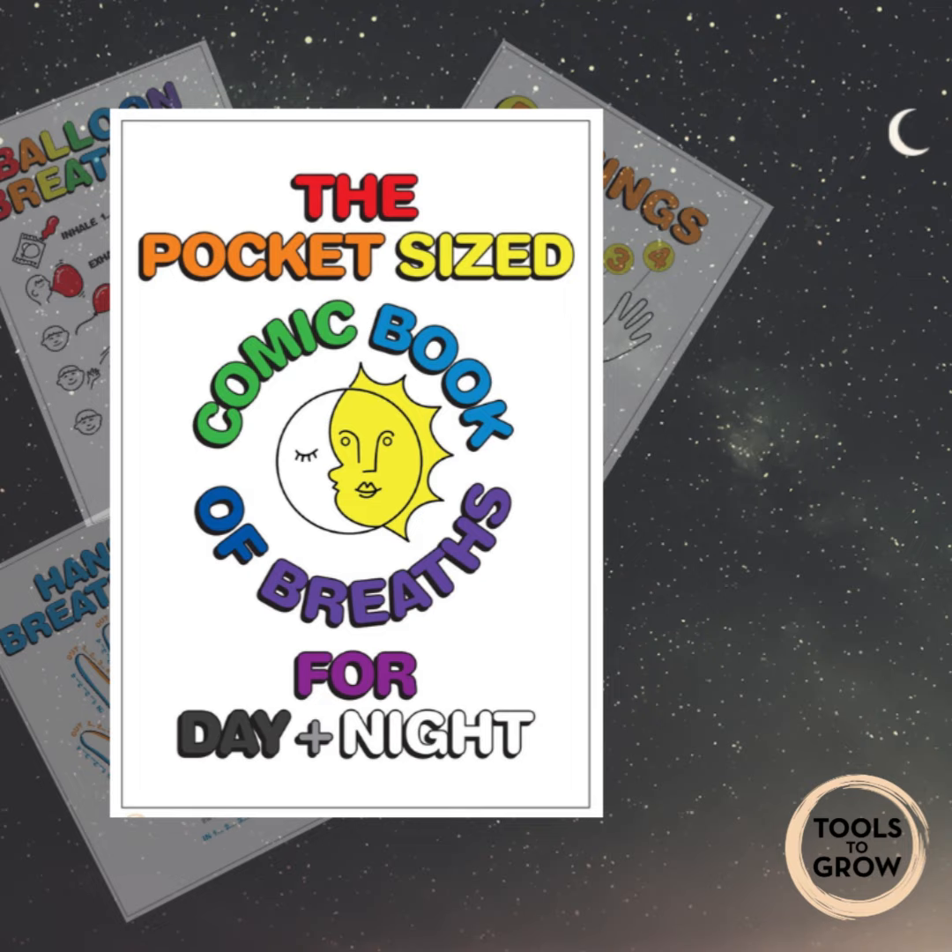As you breathe like this, what five things can you see? Breathing in, what four things can you feel? Breathing out, four things you can feel.